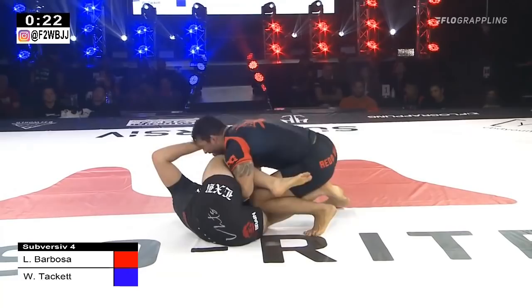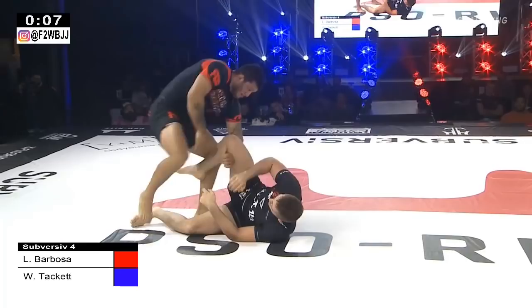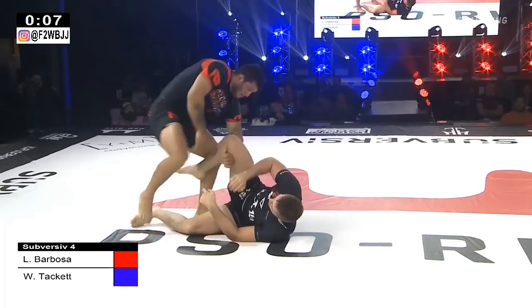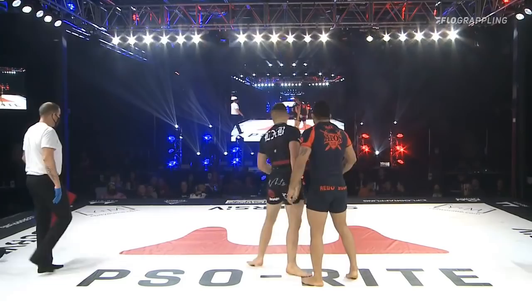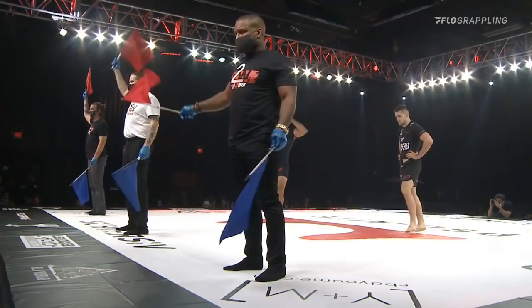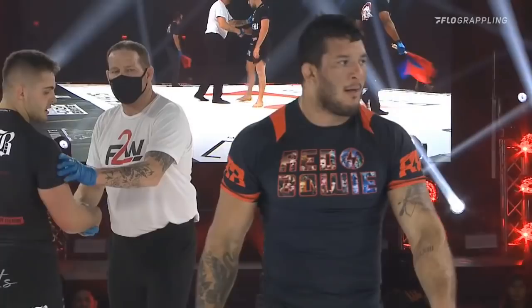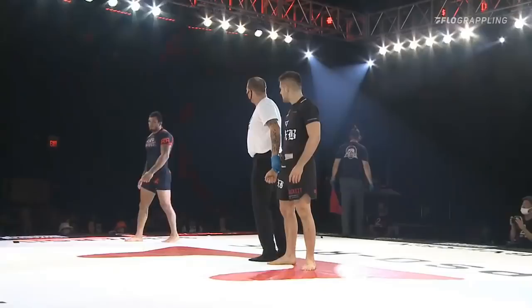Tackett remains in that seated position. Final 30 seconds — good attempt there by Barbosa, I've seen him finish quite a few people with that straight arm from there. Tackett trying to invert to get to that far leg, Hulk doing a good job keeping that pressure heavy. Tackett squares back off and we're under 10 seconds. Tackett sits on a leg, Hulk steps over on that leg for an attempt — oh, it was a calf slice. We go to judge's decision. If Barbosa wins this, Team Autos will be your Subversive Four champions. Here we go at the 2300 Arena in Philly — Barbosa will make it two and oh for Team Autos.